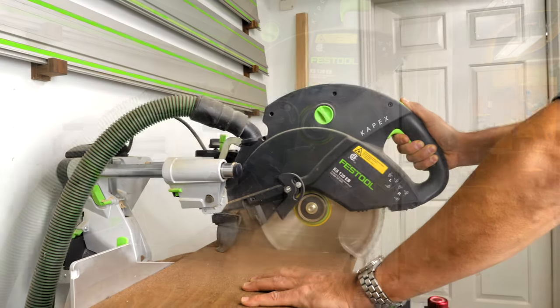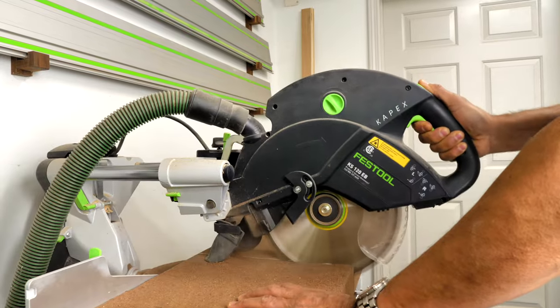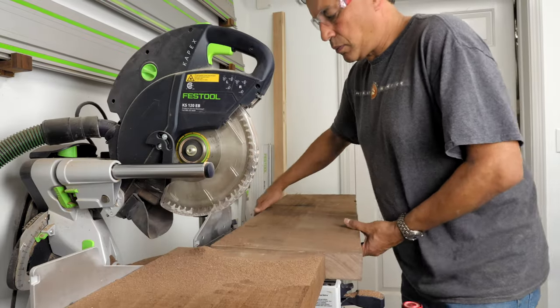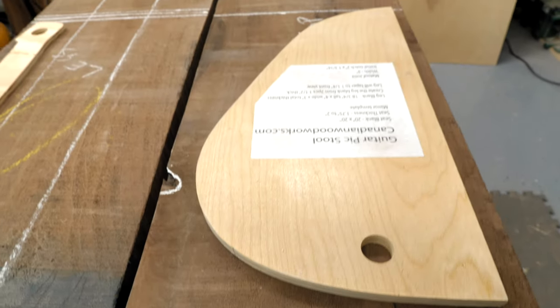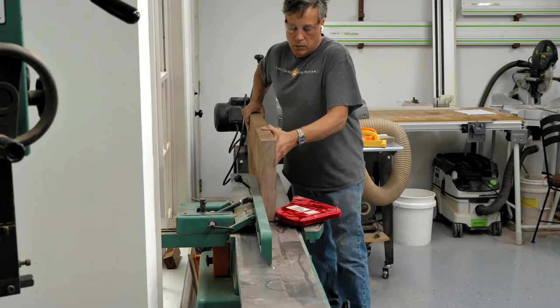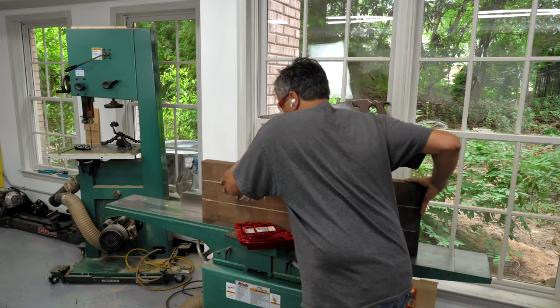If you've ever felt intimidated by the thought of building a chair, then you're not alone. Most people are, including myself. So when my wife asked me to build her a set of dining chairs, I immediately thought of the Sam Maloof style I'd fallen in love with years earlier. But before I could tackle such a daunting project, I figured a stool was a better, simpler way to get started in chair building.